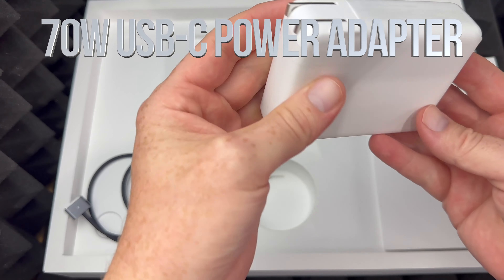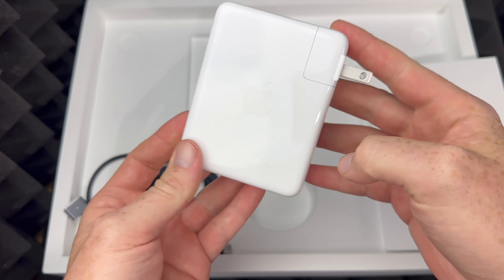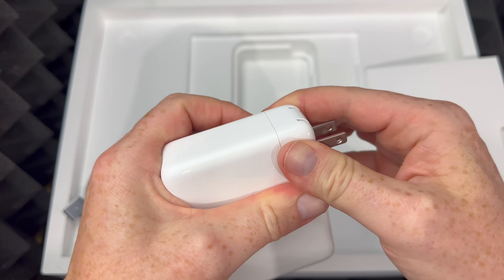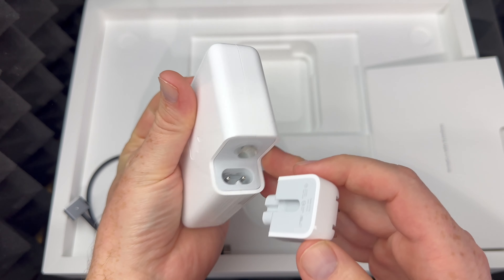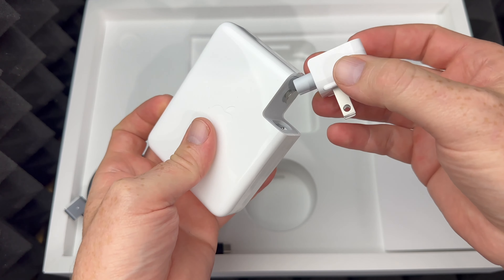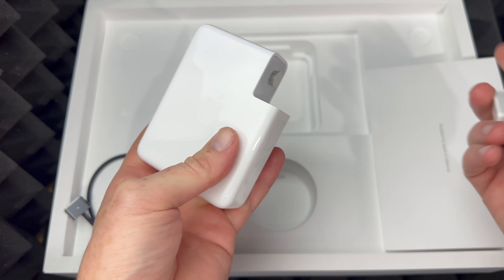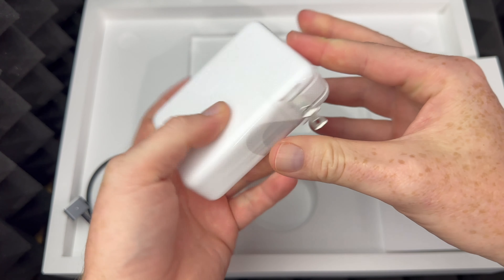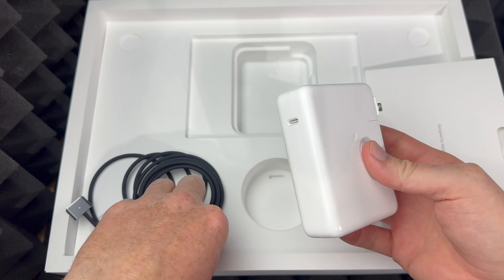If we look under here we're gonna see the brick — this is the power adapter that we need. This piece can be taken off, by the way. That's something that Apple has kept consistent, because sometimes you travel and might need another type. Plus there are actually extensions you can buy. Anyways, let's just put that back, and on the back here that's where you're gonna see this, so you guys can go ahead and plug this in.